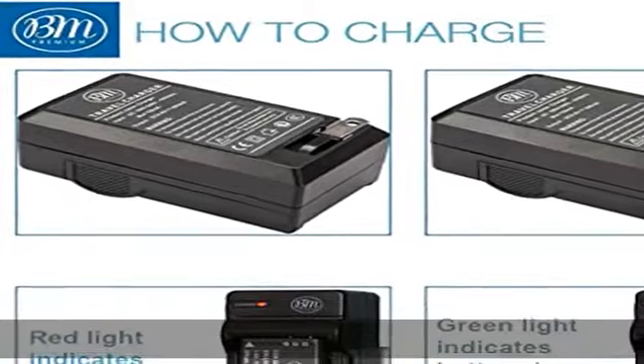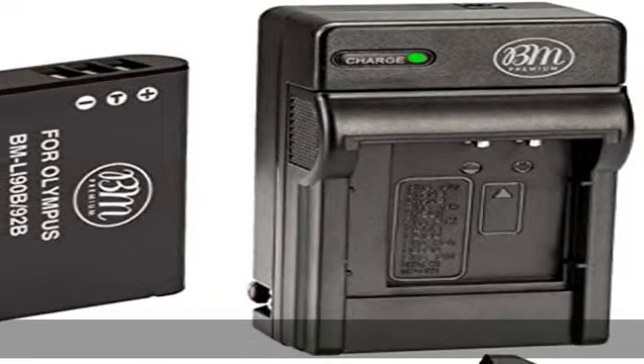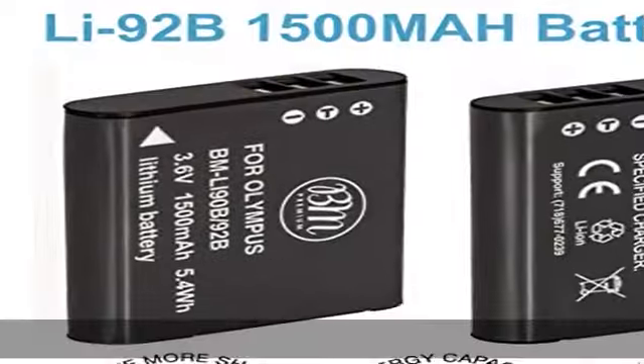Smart LED indicator shows charging status. Full 1-Year Warranty — BM Premium Batteries and Chargers include a 1-Year Warranty. See the description to get this product today at the best price.